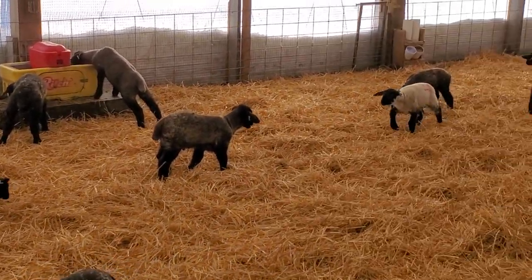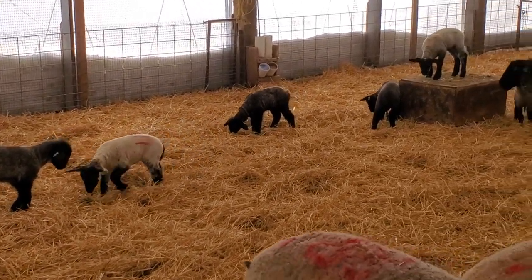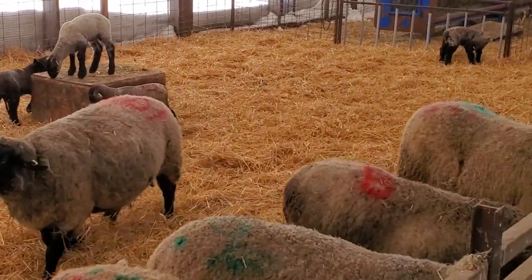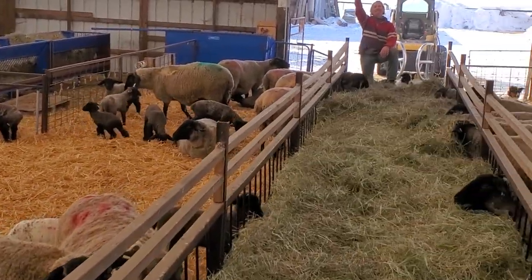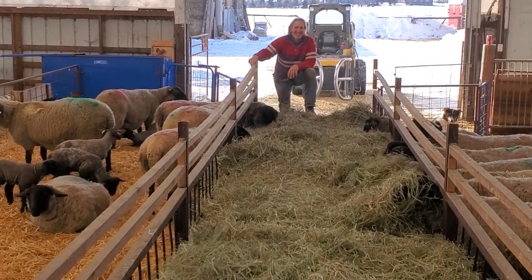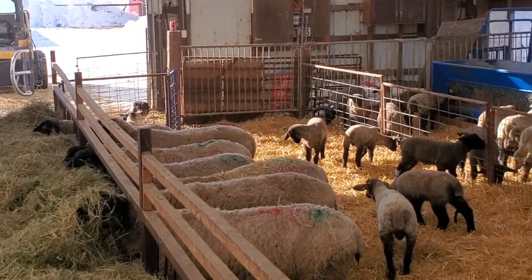We just brought a group of 10 ewes and their lambs over a few minutes ago into this pen. And there's Arnie. And that's how we set up our coveralls.